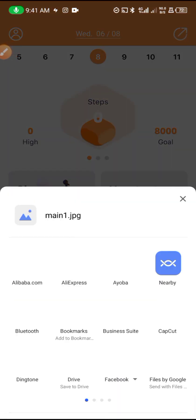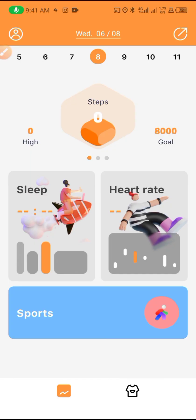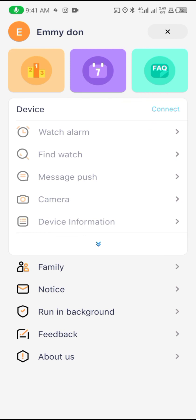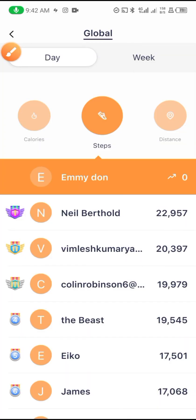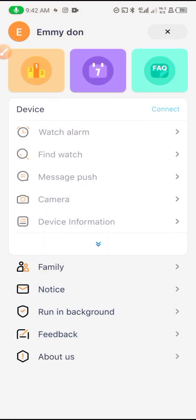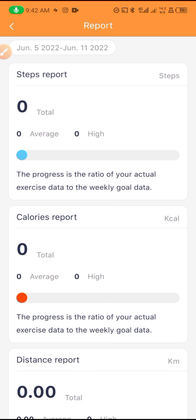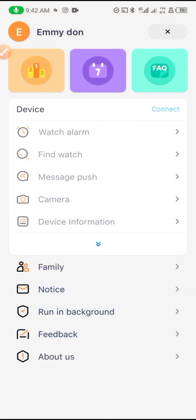Here is also where you can share your data. That's all you need to know about the Heat Fit Pro application. To connect your smartwatch, just tap the connect button — that's the best way. You can also view your steps and date reports from here. If you found this video informative, please like and subscribe to my channel. Thank you for watching — see you in the next video!